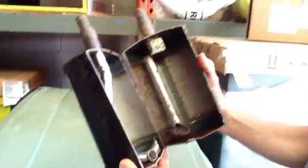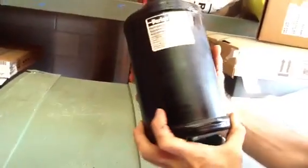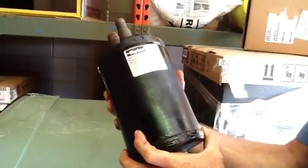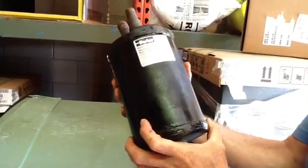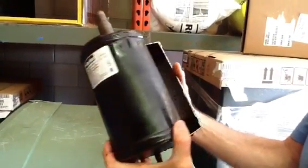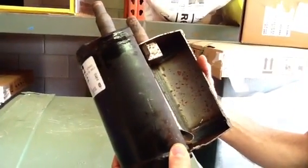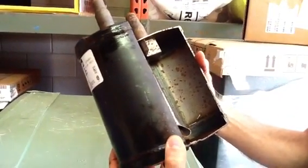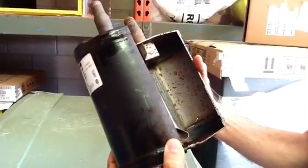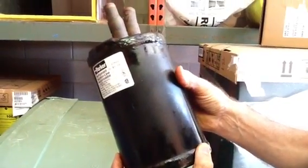Today I want to talk about a suction accumulator. This is a part that's in all heat pumps. You want to also put these in if you have an excessively long line set. We generally put these in on our commercial jobs, especially seven and a half ton or larger, when you have line sets one inch or larger to catch excess refrigerant. This one came out of a large heat pump — I believe this was a five ton.